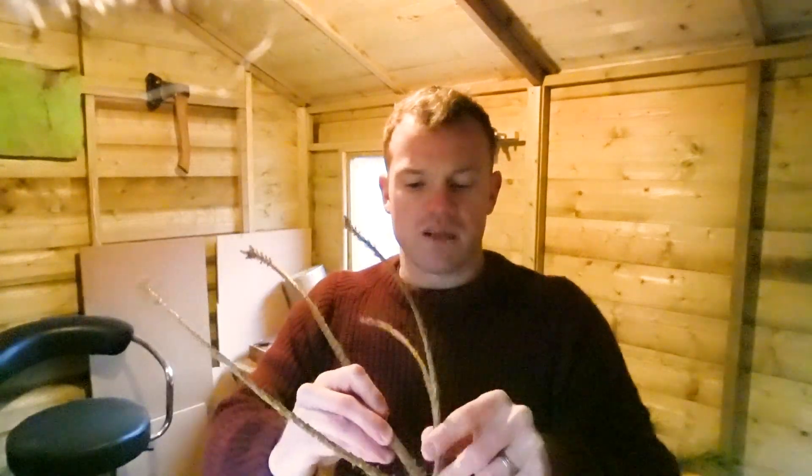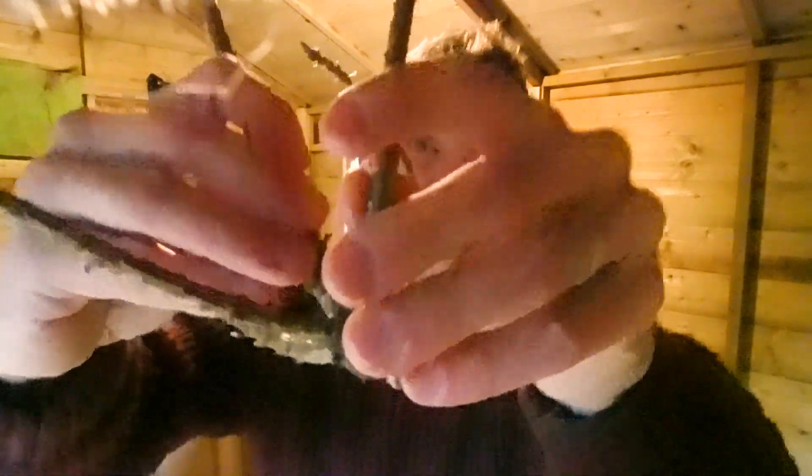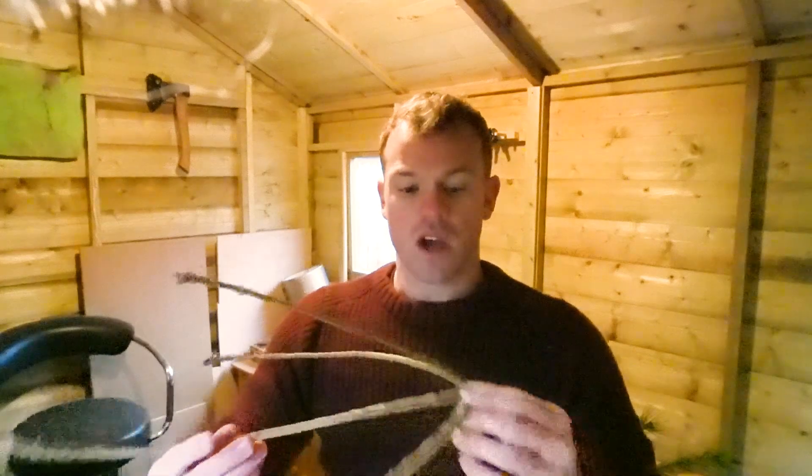I'm not breaking the branches — it's like an ASMR thing, you can hear the stickiness of the resin, but I'm not breaking the branch. What I'm going to do now is with my knife carefully shave all the bark off these branches, because the bark is where all the bacteria live and we don't really want that when we're whisking stuff.